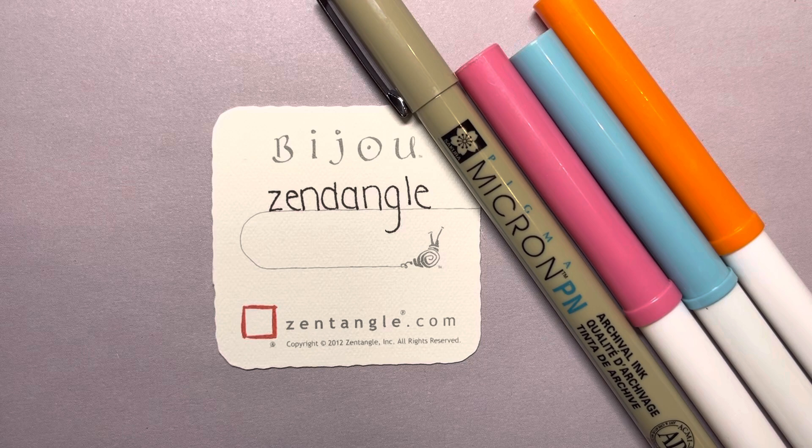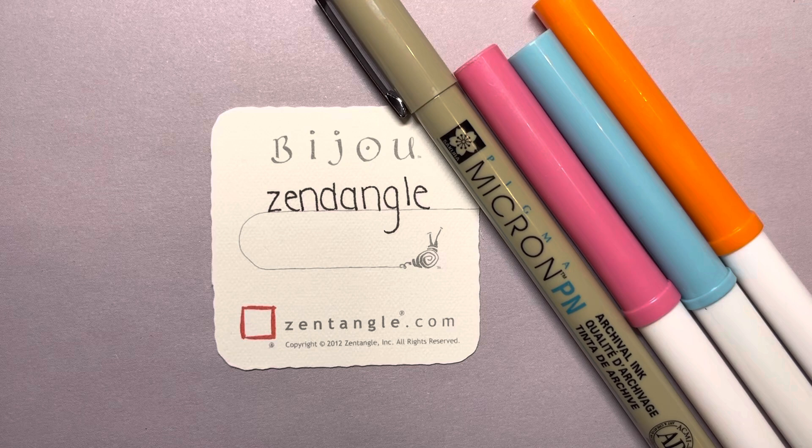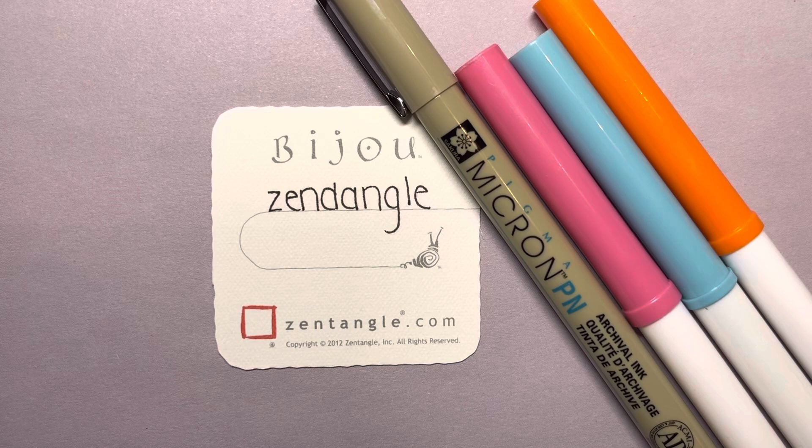Hello, my name is Kelly Bluen. I am a certified Zentangle teacher. Welcome to 15 Minutes of Zen, where I guide you through creating a little piece of art one step at a time.